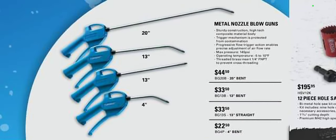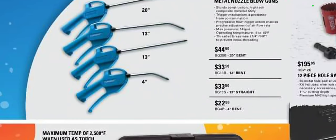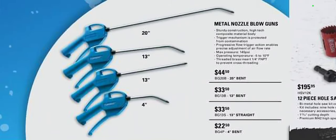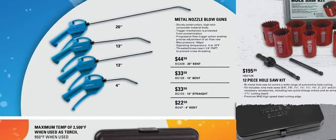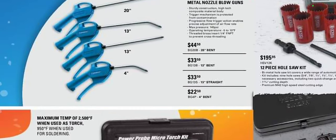Moving right along, here we have the National blowguns — these are the vacula styles. 20-inch bent, $44. 12-inch bent, $33. 12-inch straight, $33. And the 4-inch bent, $22.50. I'm not too thrilled about that price, plus you don't get a rubber tip with them, which I think in this day and age is a hosing.